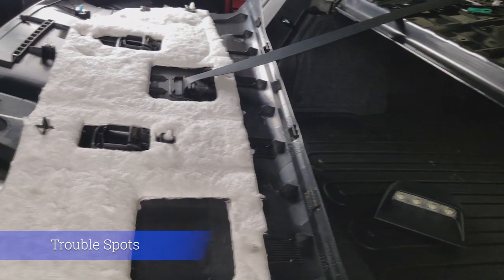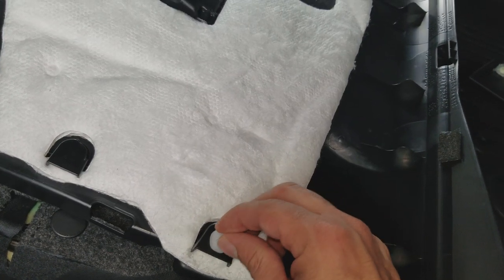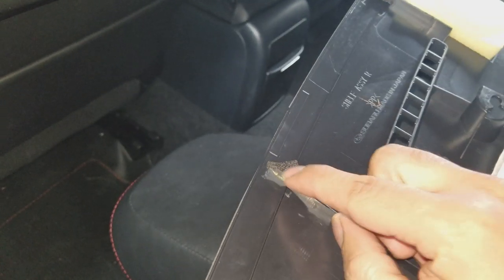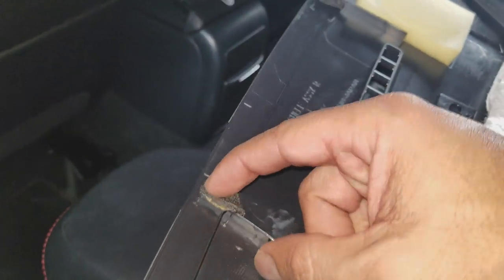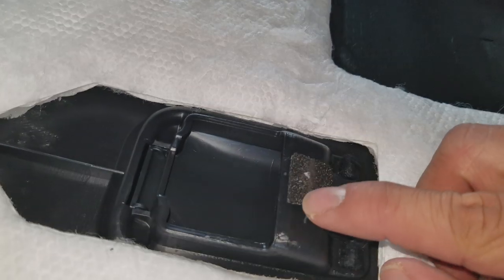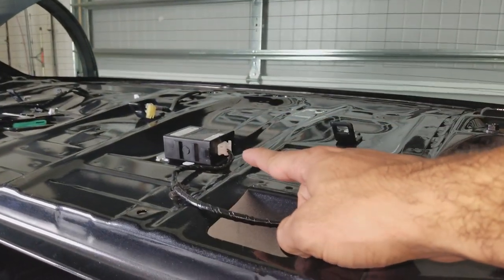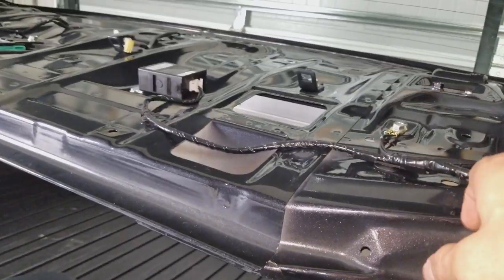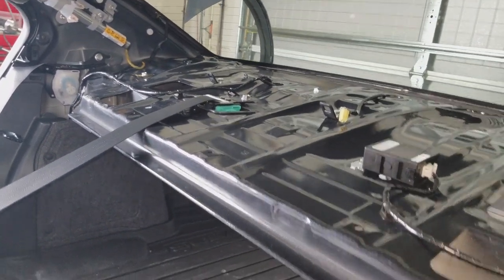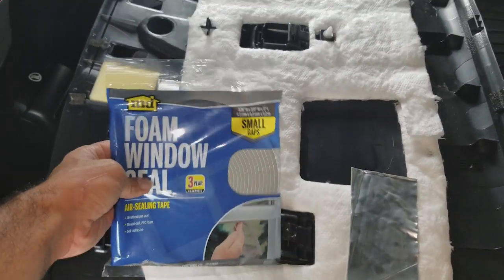I want to show you everything I think could possibly be an issue in the future and things I'm going to rectify now. First, the retaining clips — that's a rattle point right there, it's loose. From the factory they put little foam pieces on every part of this plastic that touches the metal so it doesn't rattle. But some of them are not on perfectly, and over time they wear out, so some are worn down almost to the plastic. This right here is your keyless entry box. Check out this cable — that's a big rattle point right there, and the same goes for all the cables.